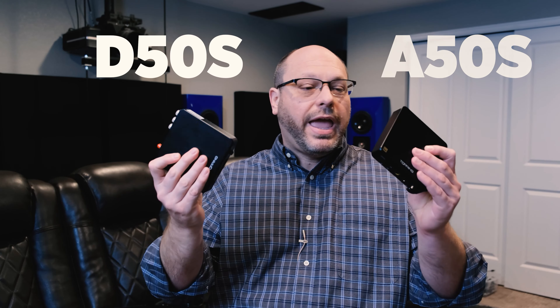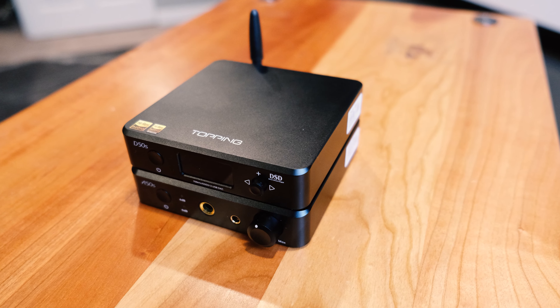So here you go: the A50S and D50S — amp and DAC. Put them together and they look kind of like this. These are spectacular units. They're like little bricks — they weigh a lot, a couple of pounds or something. They're super heavy and super small and sound super good.